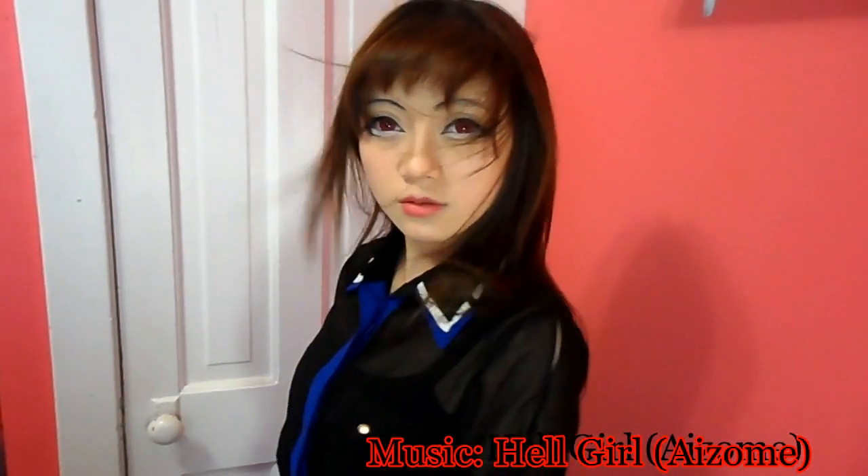And so that's it for this makeup tutorial inspired by Enma Ai in the anime Hell Girl. If you guys haven't watched it, you guys should definitely watch it — it's really good and amazing. So if you guys like what I'm doing, please don't forget to subscribe, like and comment. Bye bye everyone and see you next time!